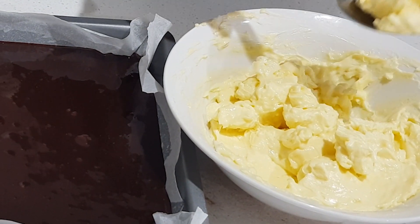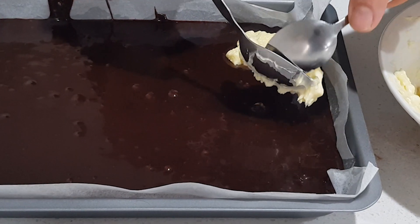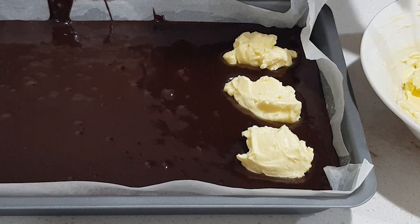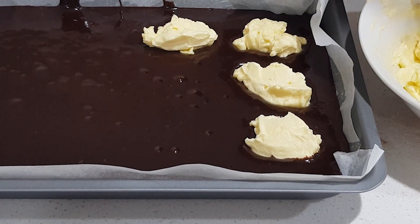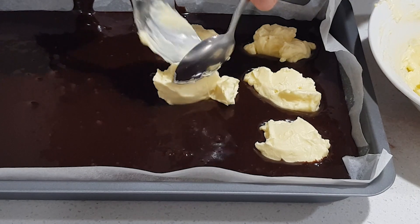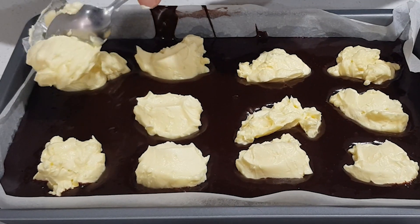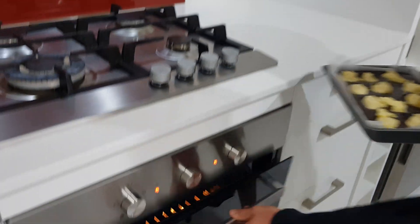Now put our cream cheese mix onto the top of the chocolate fudge mix. You can put it in a pattern or randomly — I just do it very random. One more thing: the reason I've added icing sugar to the cream cheese is because when it goes in the oven, sugar is the first thing to cook and it gives a very nice brown color. This is all ready to go in the oven now.